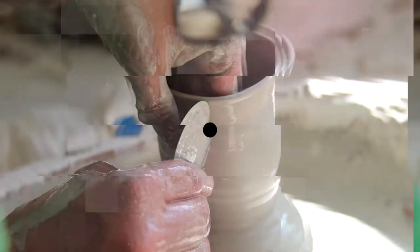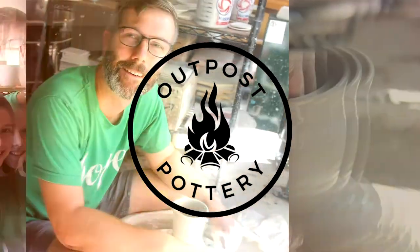Today we're talking about error codes. Hey guys, welcome to Outpost Pottery. I'm MJ Perry and I want to talk to you about error codes.